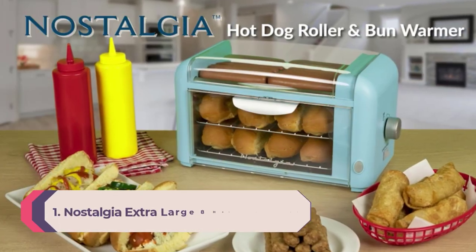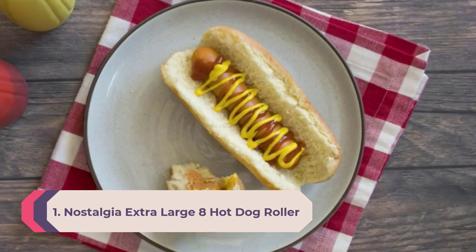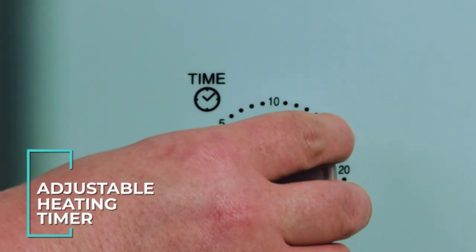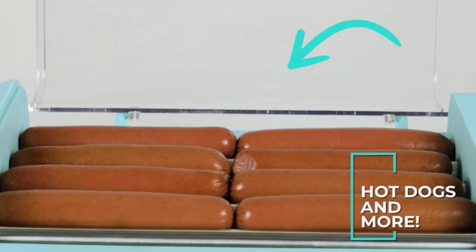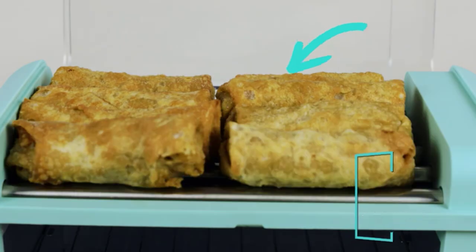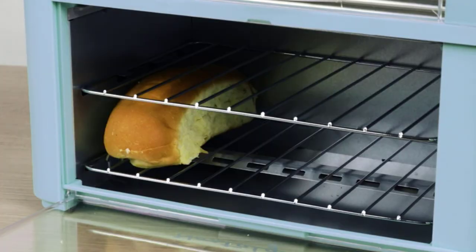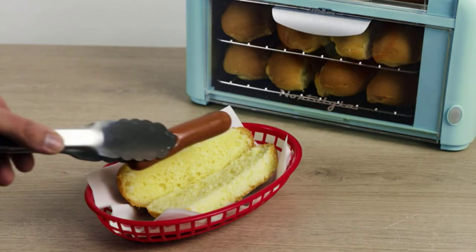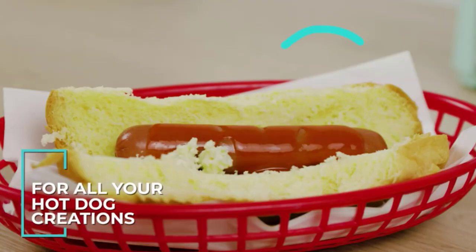Number 1: Nostalgia Extra Large 8 Hot Dog Roller. This canopy style hot dog roller and bun warmer by Nostalgia is one of the most sought-after dog makers on the market right now. This convenient countertop unit can prepare eight standard four-inch hot dogs at once. With the auto-rotating platform and adjustable heat settings, you don't need to stand at the machine all the time — just put the sausages on the grates, power it on, and adjust the heat.